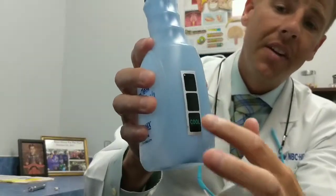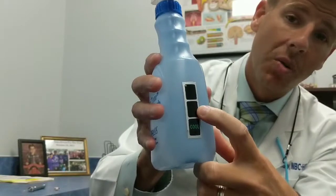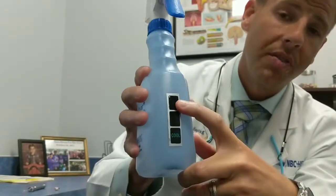When I go to lavage, I want to make sure that the water is nice and warm. Not only is it going to make removing the wax easier, but if I use room temperature or cold water, the patient can become dizzy or nauseous. You'll notice on these devices there's a little tag on the front — it will let me know if it's cool, okay (which is where I want to be), or too hot. If you don't have this, a full bottle is about a minute in the microwave and half a bottle is about 30 seconds.